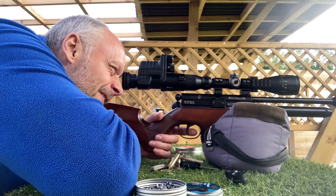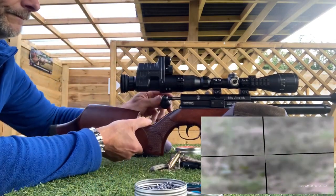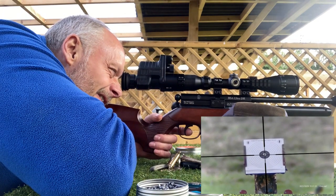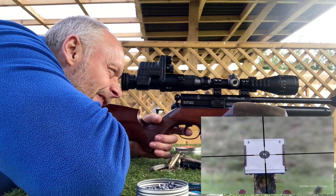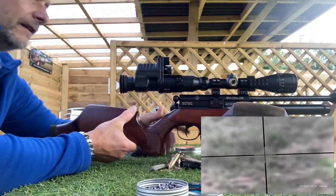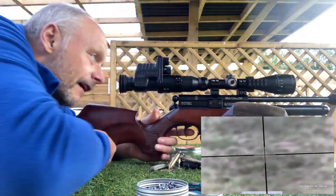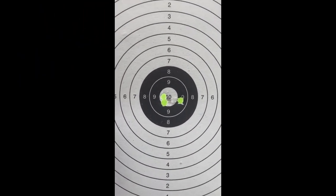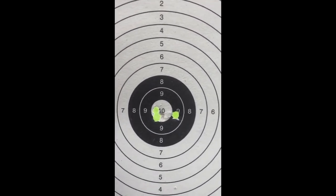It's 20 yards to this target. There's a flyer about five mil off to the right, and it's killed the top one. So I put five through there — not bad. Apart from the one flyer going off to the right, the rest all went through that elongated hole just to the left of centre, so more than happy with it at 20 yards.